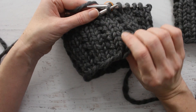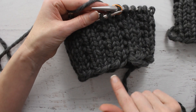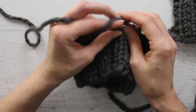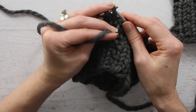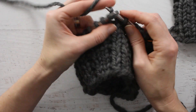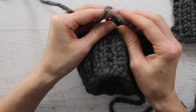So on this pattern it's going to be a knit 2 purl 1 for your first row. We're going to knit 2 purl 1, and it is a 3-stitch repeat, so you will cast on in increments of 3. I have cast on 30 stitches.